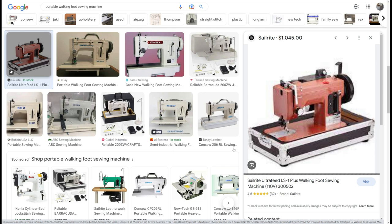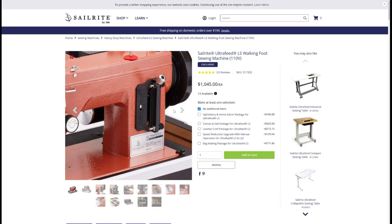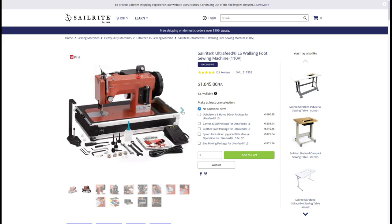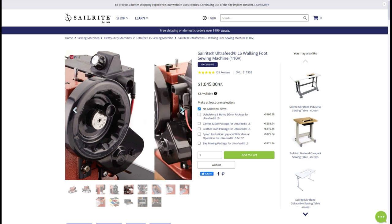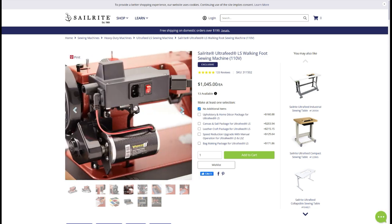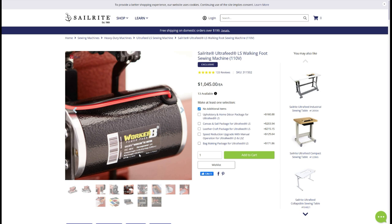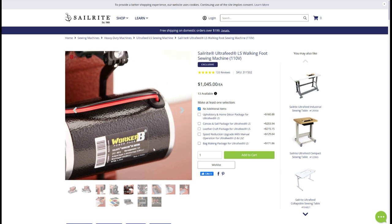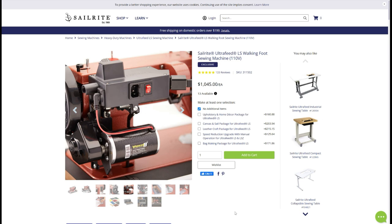Here is the Sailrite. Sailrite's a little bit different — it is a slightly upgraded machine with different features. The PowerPak B on the back has definitely different features; it's a more powerful power pack with a variable speed control. And that's actually an expensive unit right there — that's how it's different.